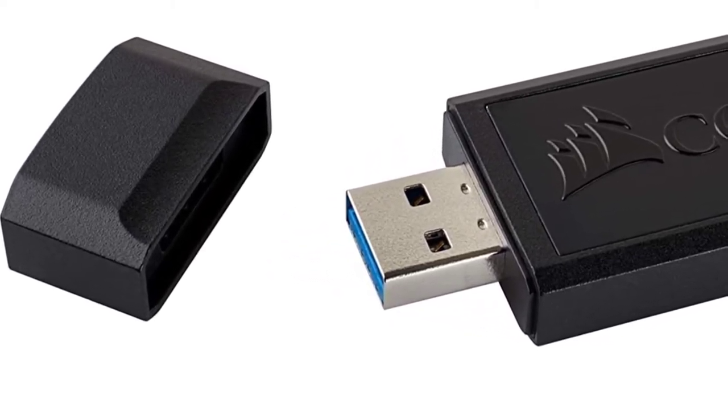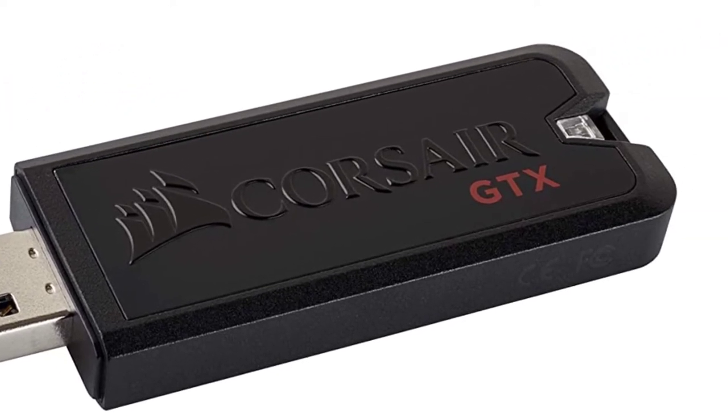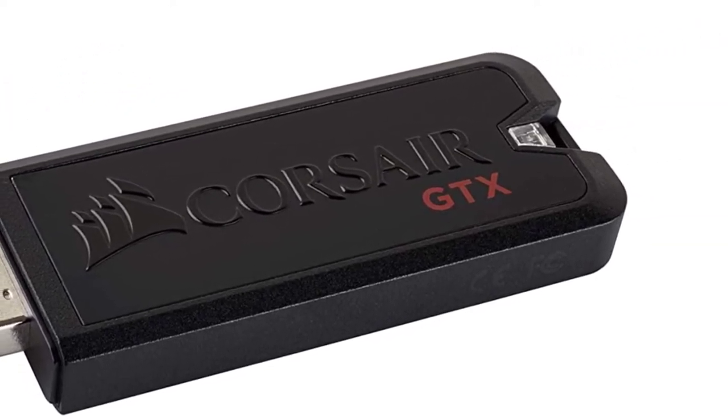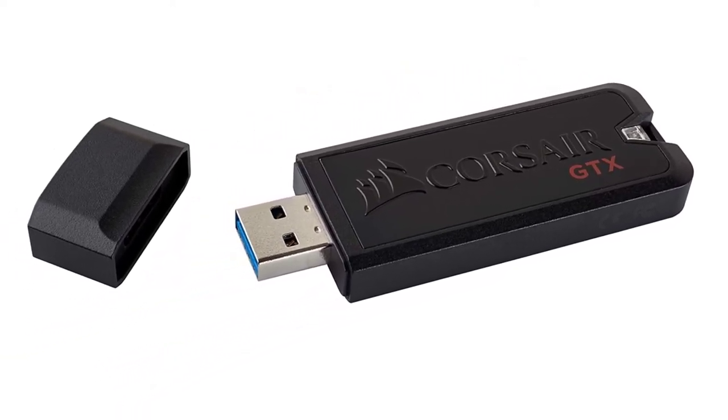You can upload and download large files in seconds, as well as format, partition, and optimize the drive performance thanks to the Corsair SSD Toolbox software. No software installation is needed, making for easy and intuitive use.